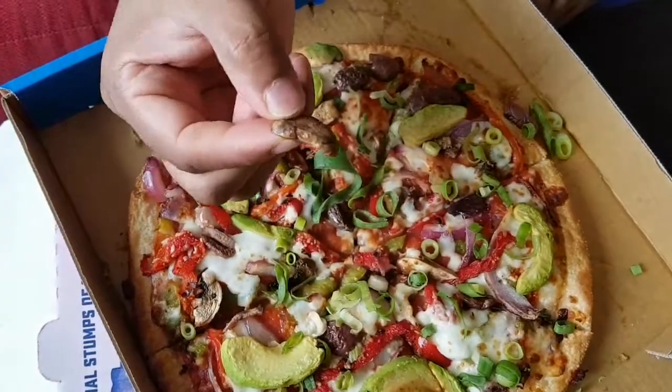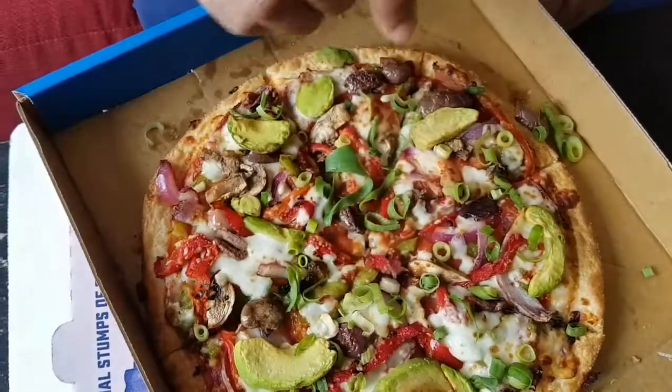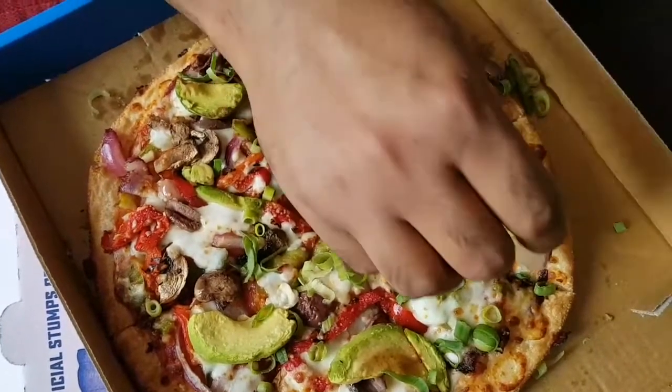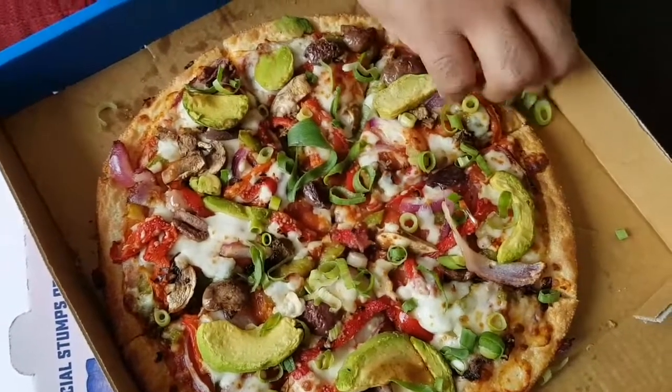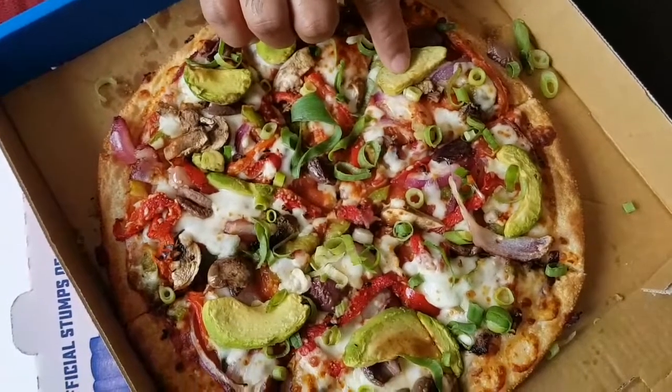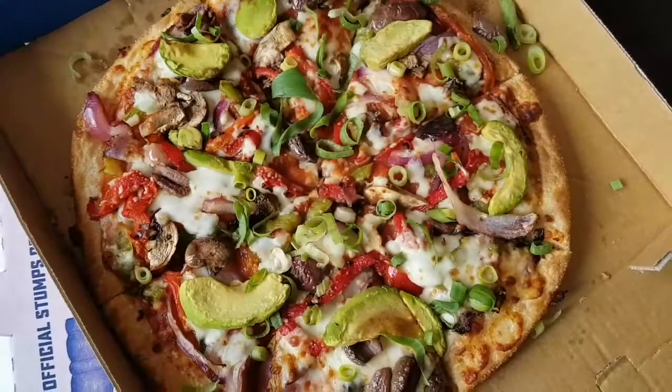Also on this pizza: mushroom, roasted capsicum, red onion, and spring onion. This is a good pizza.